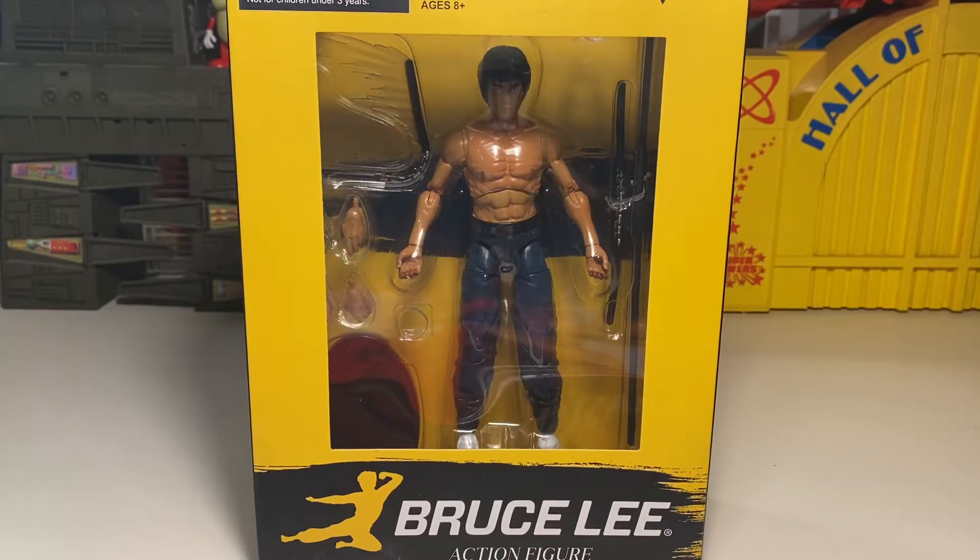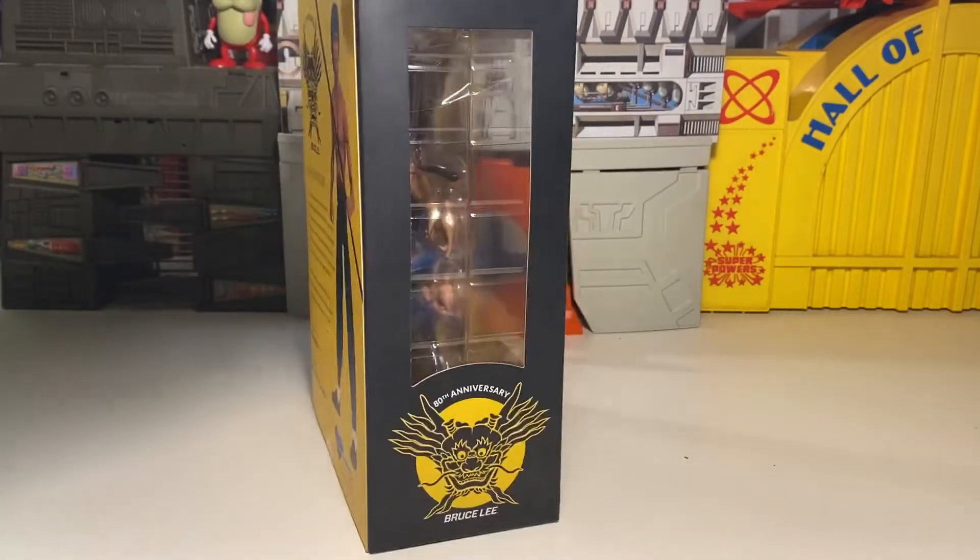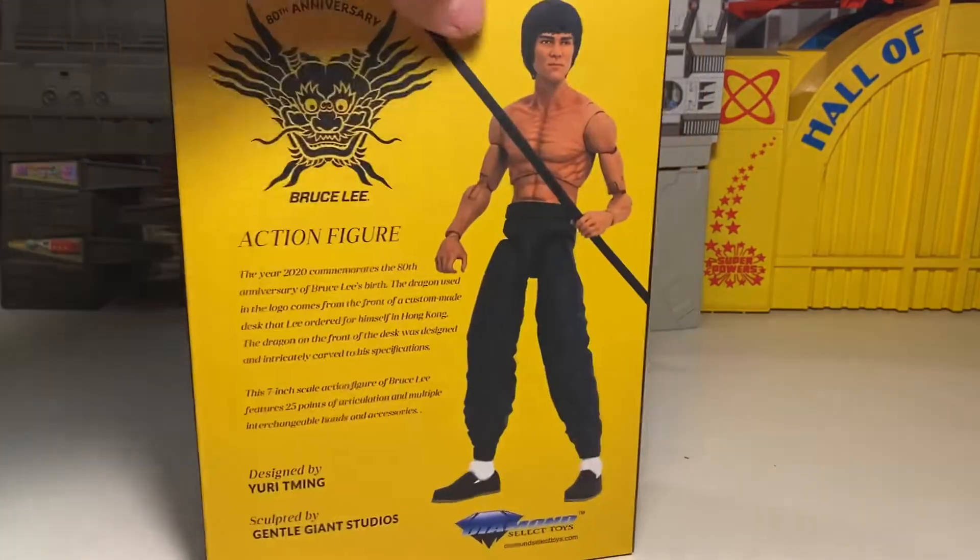What's happening folks? T-Biz again. We've got a new action figure from Diamond Select Toys. Found this one at — it's a Walgreens exclusive. That's an 80th anniversary Bruce Lee figure.